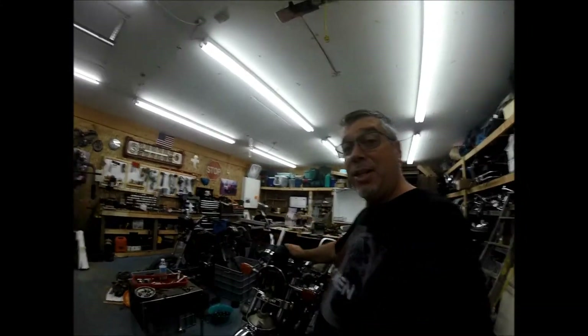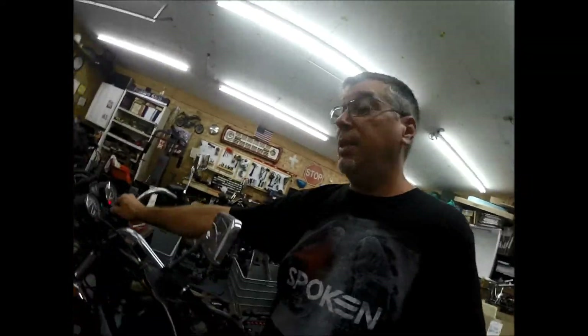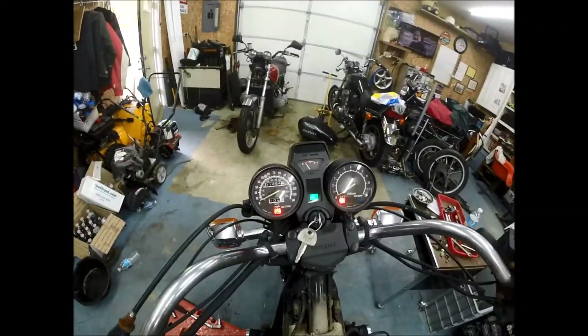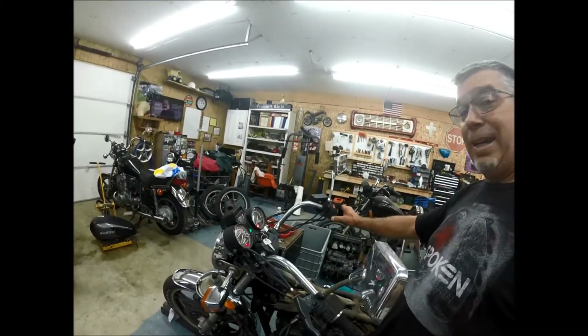Hey, it's Jeff at 650 Cycle. I am finally at a point where I can do a little bit of work on this GS850. I've put a battery in it, I've turned the key and I have dash lights, which is a good sign. What I want to try to do today is fire it — I want to hit the starter and see what happens. I got nothing on the switch.